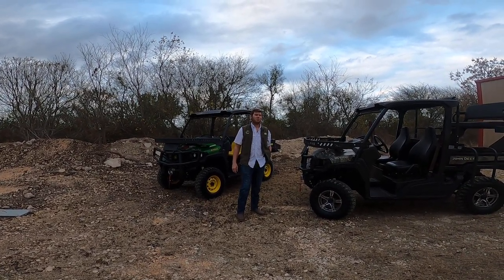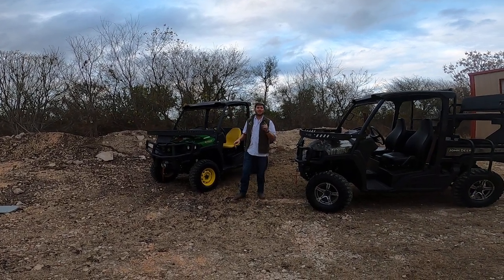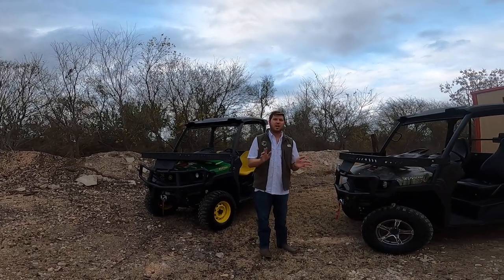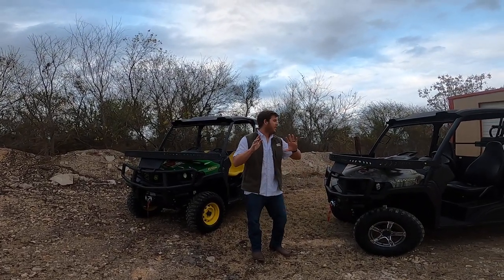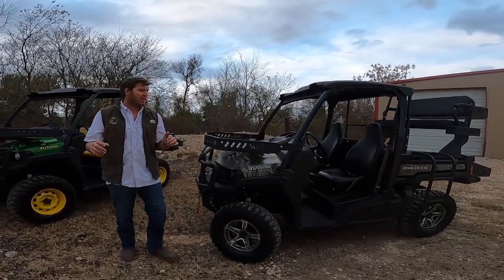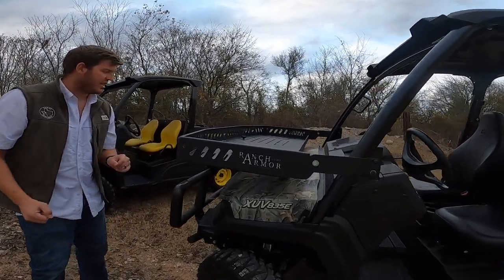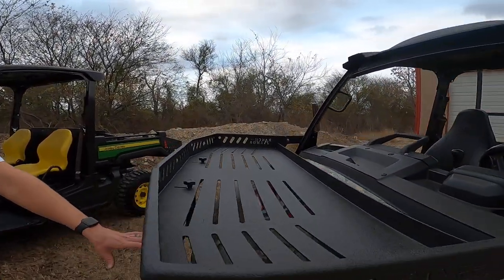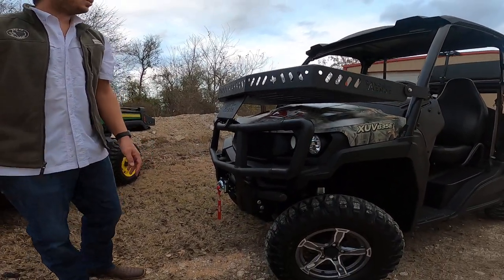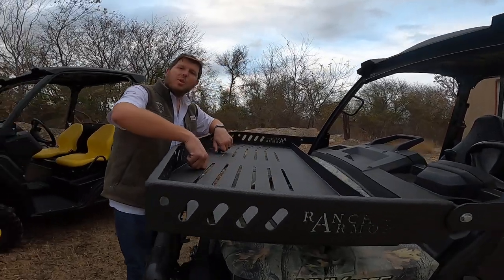Hey guys, Nick here with Texas Outdoors. We just got done outfitting these brand new pair of John Deere XUB 835s for a good customer of ours. All of our accessories here are bedlined — we offer them in powder coat and bedline. This is something brand new for us: our brand new hood basket, which works with the factory John Deere XUB bumper.